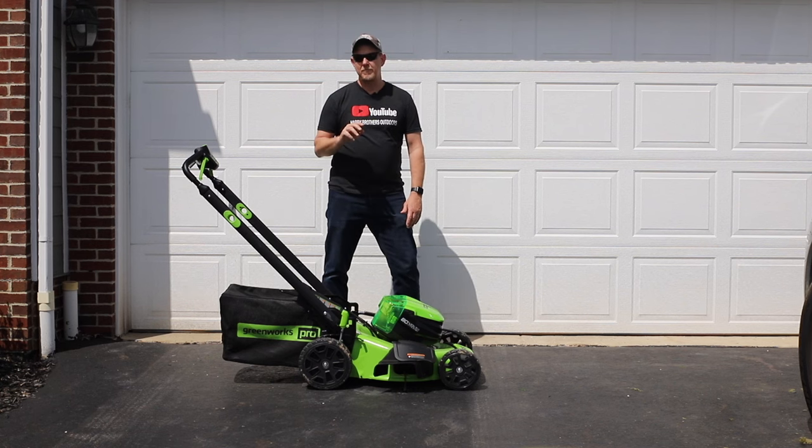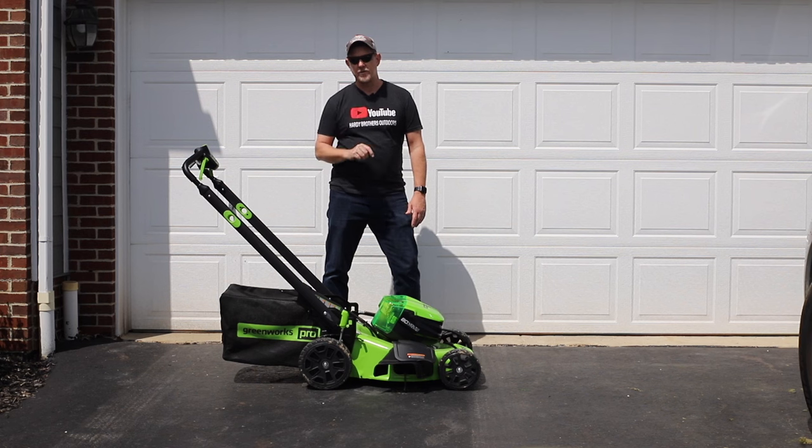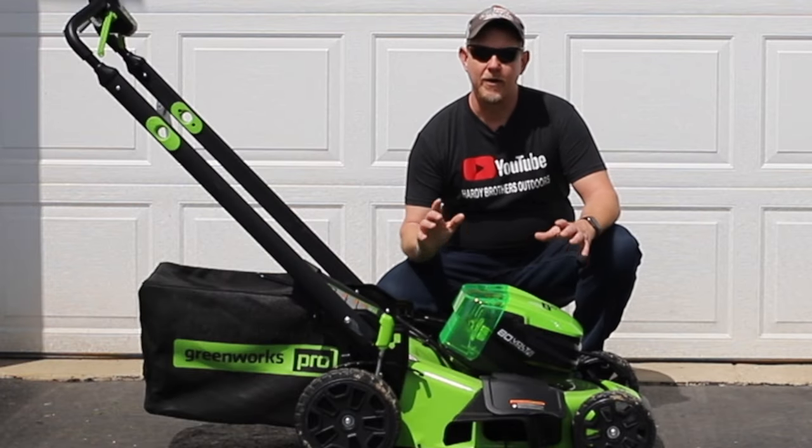I also mentioned two things I'm not so sure about — one about the buying process and the second about the mower itself. So stick around and we'll get right into it.